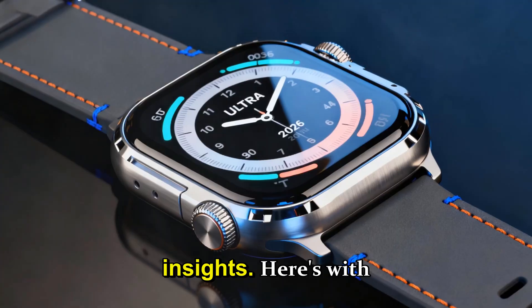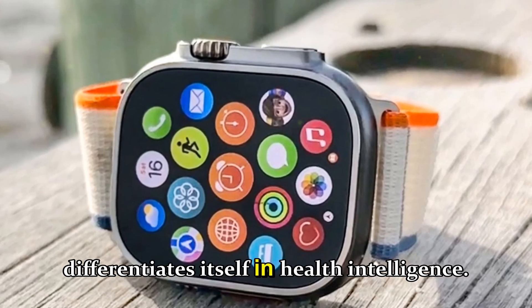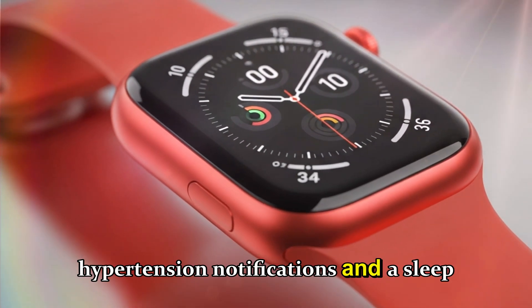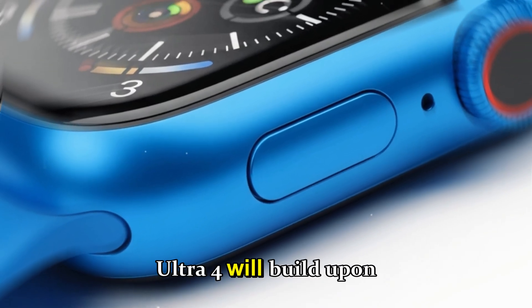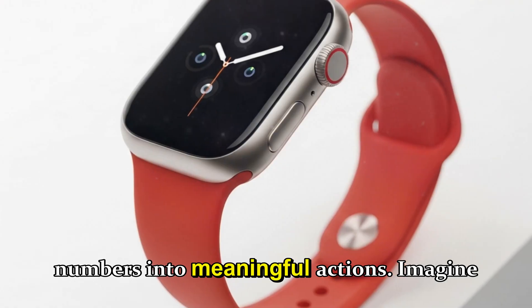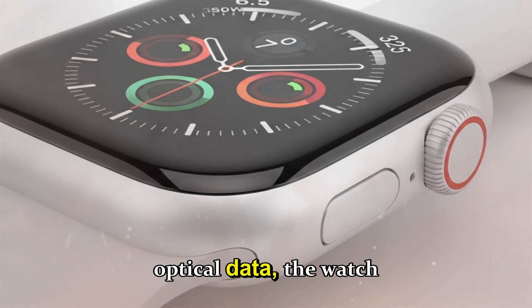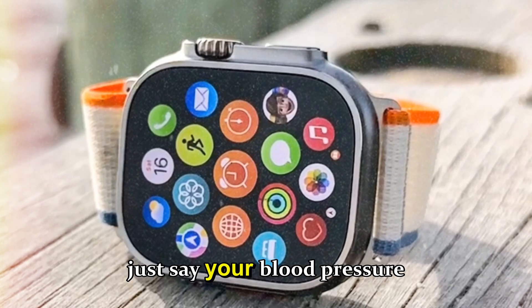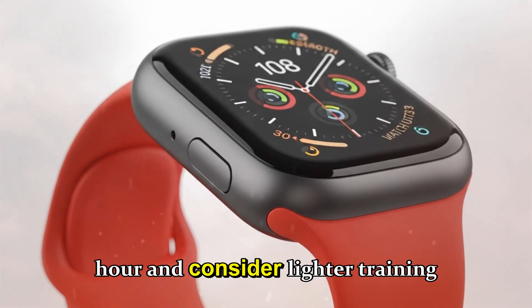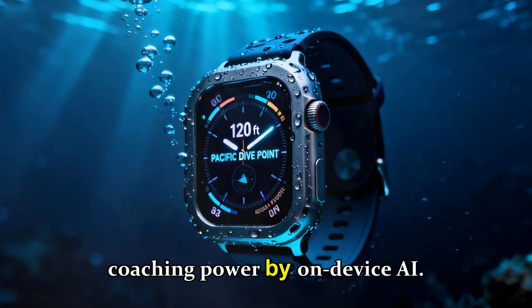Health, sensors, and smarter insights. The Ultra 3 made headlines with FDA-cleared hypertension notifications and a sleep score system. Ultra 4 will build upon that foundation with even smarter insights, transforming raw numbers into meaningful actions. After analyzing 30 days of optical data, the watch doesn't just say your blood pressure looks high — instead it advises you to hydrate within the next hour and consider lighter training tomorrow. That's where Apple is heading: real-time adaptive coaching powered by on-device AI.